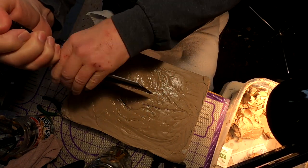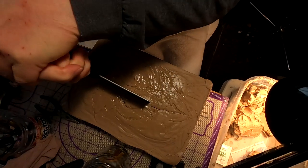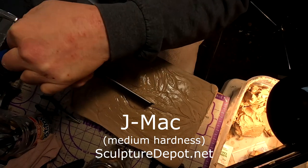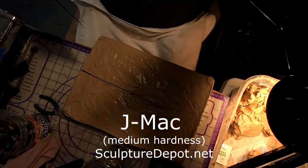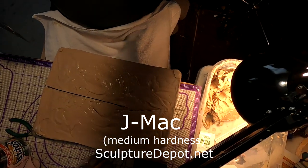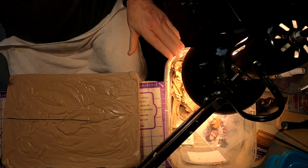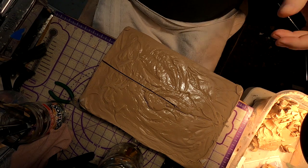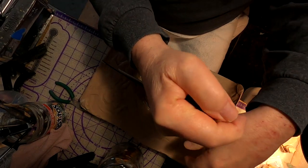What I got to do occasionally is take my 10 pound or five pound block of clay — in this case J-Mac — and resupply my clay pot, which is a dish pan or storage bin that I've converted into something that can hold my clay. I've got a swing arm lamp above the clay with a 100 watt bulb.